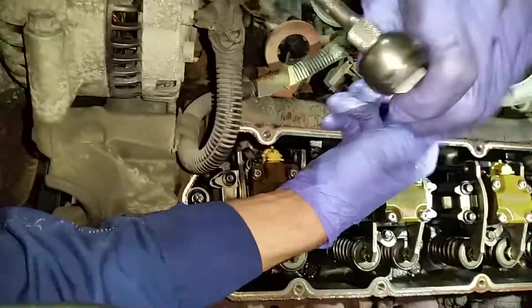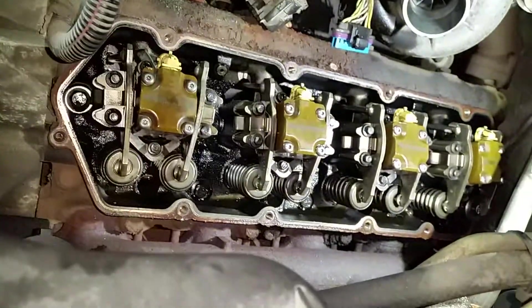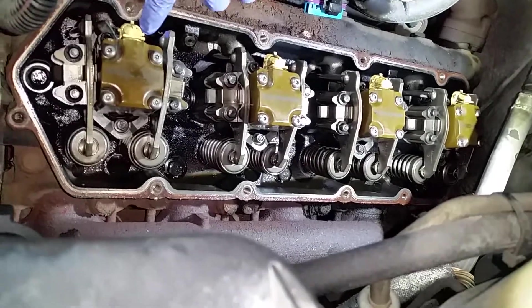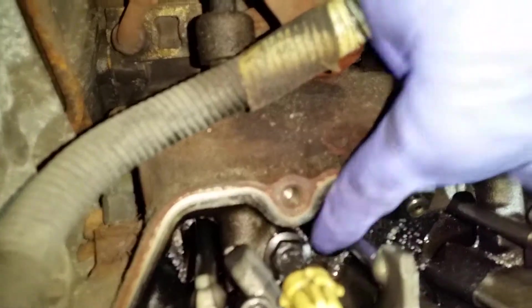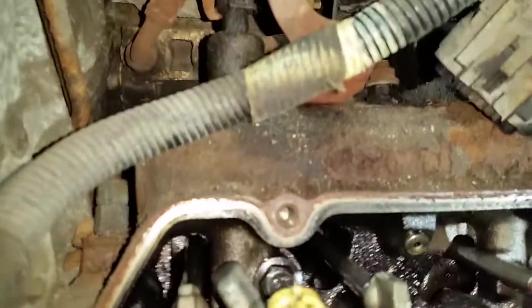Okay, the injectors are in. Like I was explaining — the glow plugs, the holes are right here for the glow plugs. You can see the hole right there; that's where the glow plug goes down in. So I'm gonna put all the injectors in on this side and leave this valve cover off.